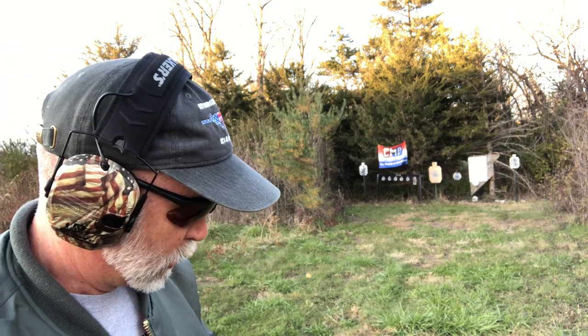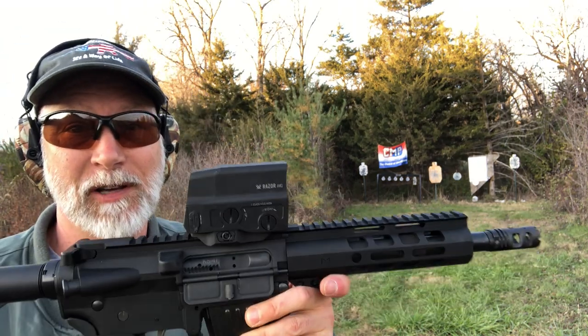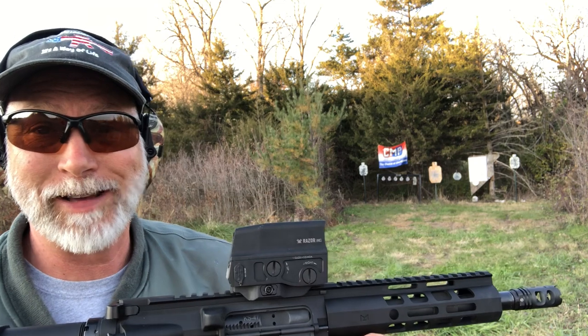Getting some sparks on the steel. Let's move a little farther back. I like this Vortex UH-1. I was never a fan of the EOTech, and this really is pretty similar. This one looks different, looks heavier. I can't weigh them side by side, but you can look up the specs. I do just like this sight. I'm hoping Vortex lets me keep it.